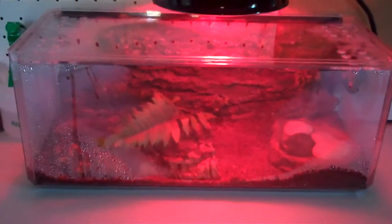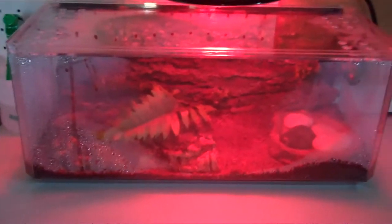Hi guys, it's BoobTube76, and today I'm going to be doing a tarantula tank tour.